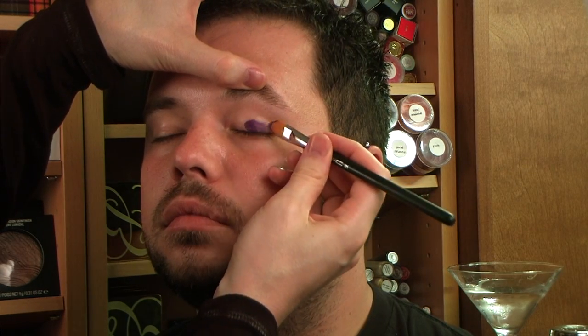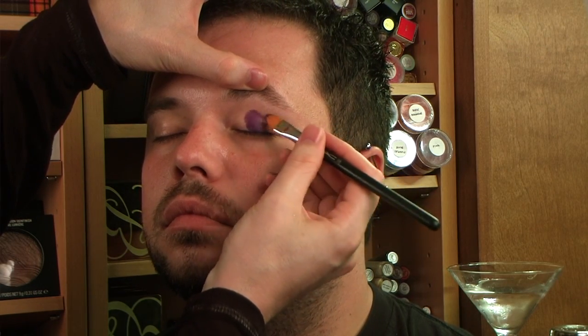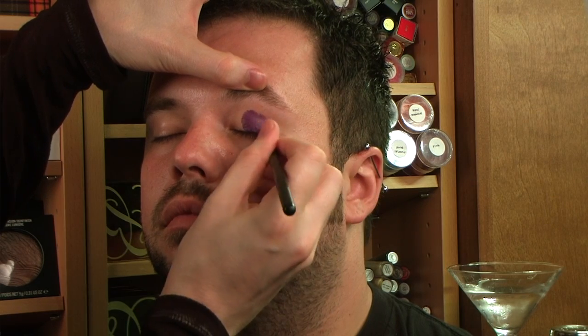I'm going to be using Rich Purple Paint Stick by Mac, just laying it down just like this. Now I'm going to be using Grape Pigment by Mac and placing this right over where I have the paint stick.